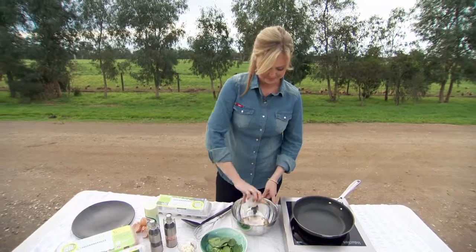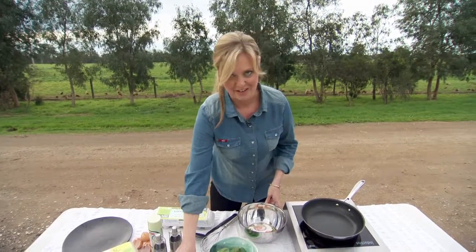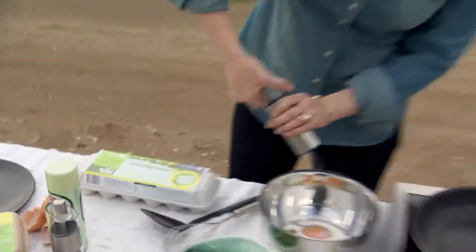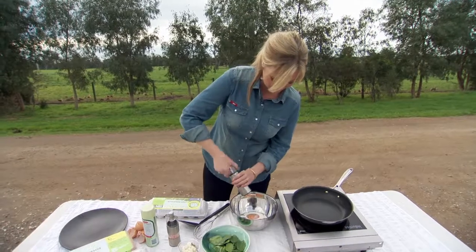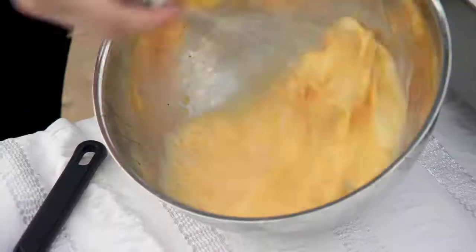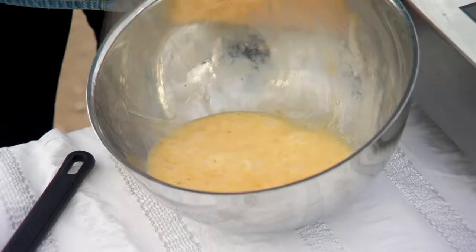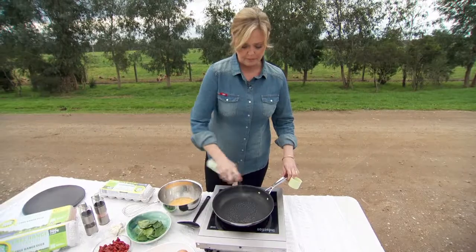In goes my milk. You can substitute it with cream if you'd like a little bit richer flavour. A few turns of salt, a little bit of pepper and then just give it a whisk. You can use butter if you like — I've just got some spray olive oil and I'm going to give my pan a good spray.